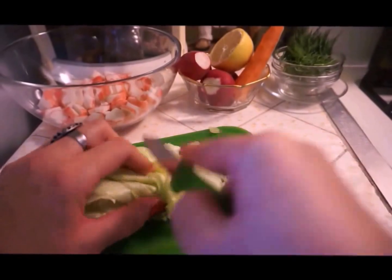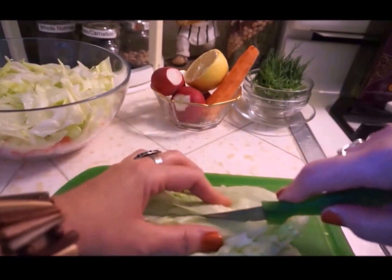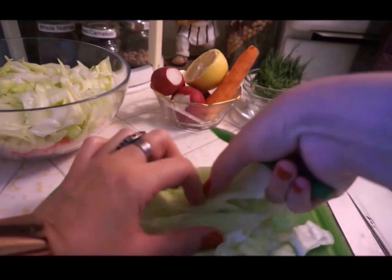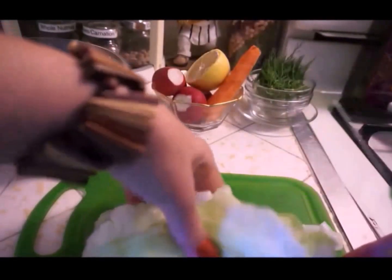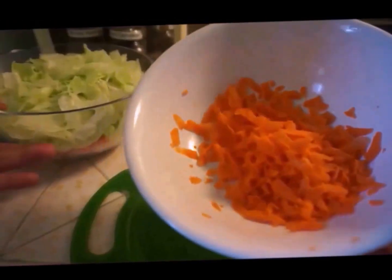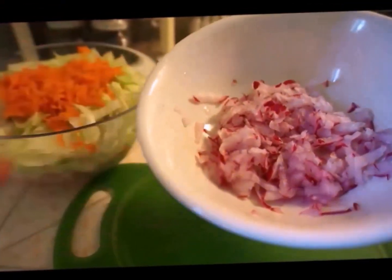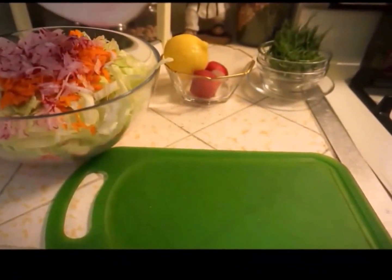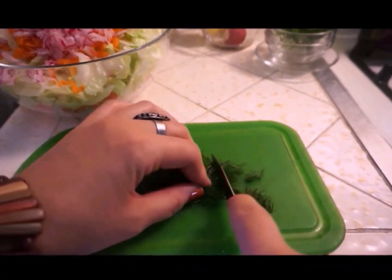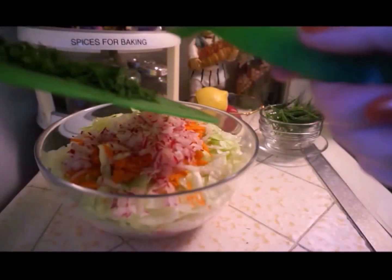I usually cut the lettuce leaves from the middle, then put them on top of each other and start cutting — it's easier and faster. I'm adding the carrot now, then I'll add the radish on top. The last cut item is the dill, and I'm adding it on top of our salad.